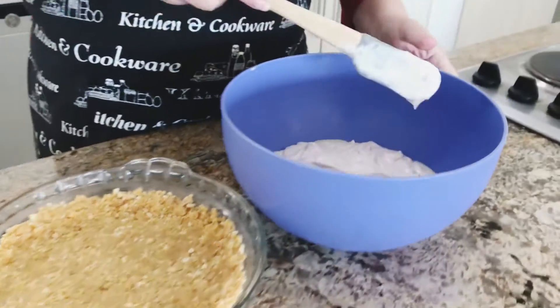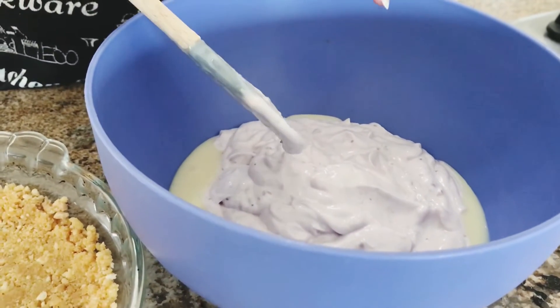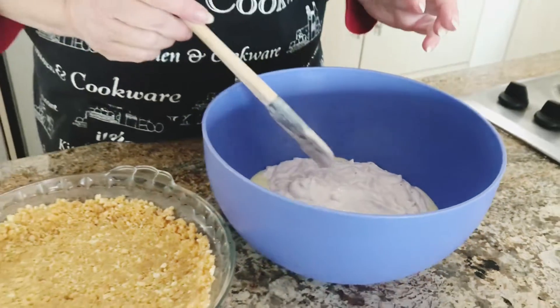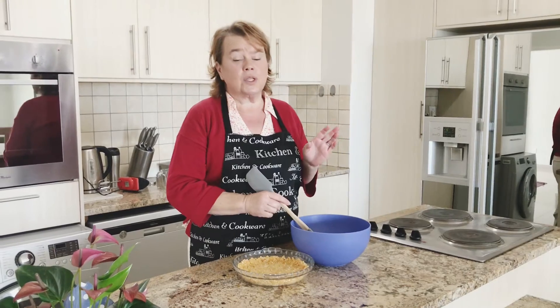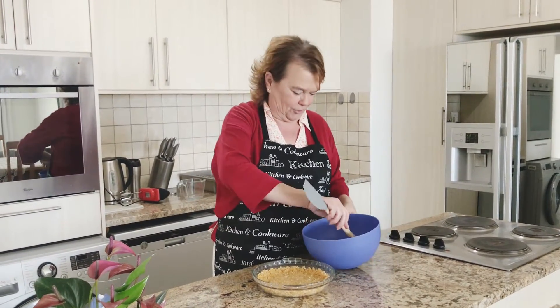In a bowl I have got double cream, blueberry yogurt, and a tin of condensed milk. A tin of condensed milk and a kilogram of double cream yogurt of your choice. You mix the yogurt and the condensed milk and then put it in the microwave for seven to eight minutes, and then I'll show you.